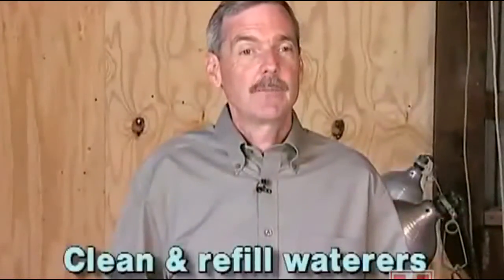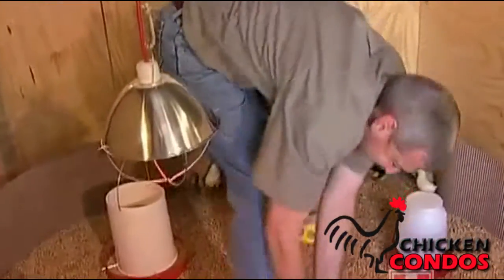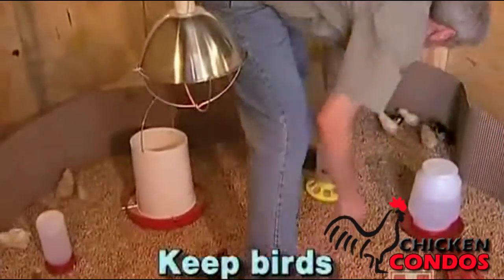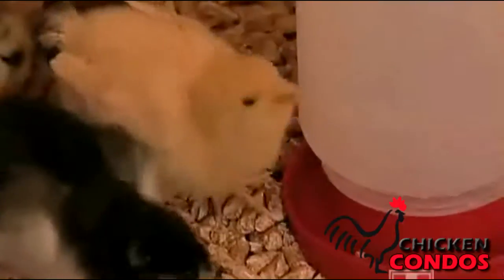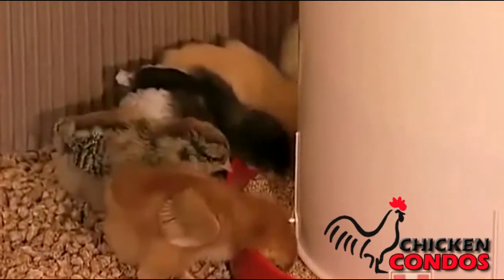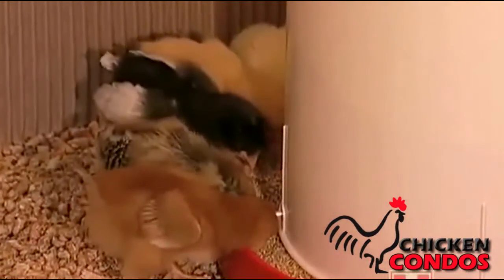Waterers and feeders should be emptied, cleaned, and refilled every day. It's also important to make sure that any damp litter around the water is removed and replaced with fresh dry litter. Once the birds are in, monitor a couple times a day to make sure that the birds are evenly distributed. This gets them up drinking and eating, and more importantly gets them up exercising — that's just another tip to get them off to a good start.